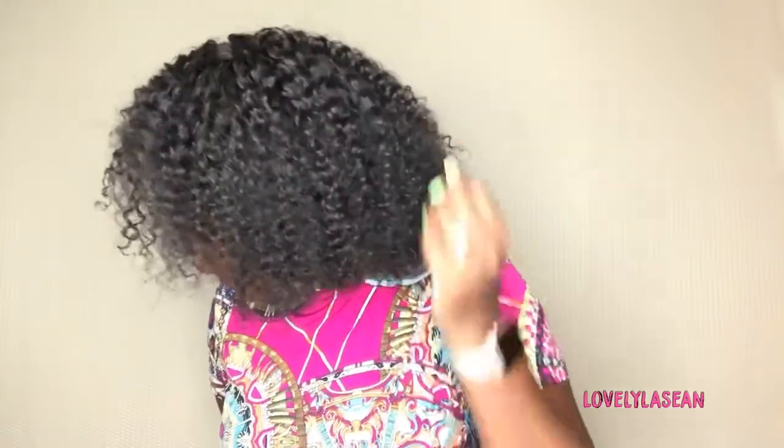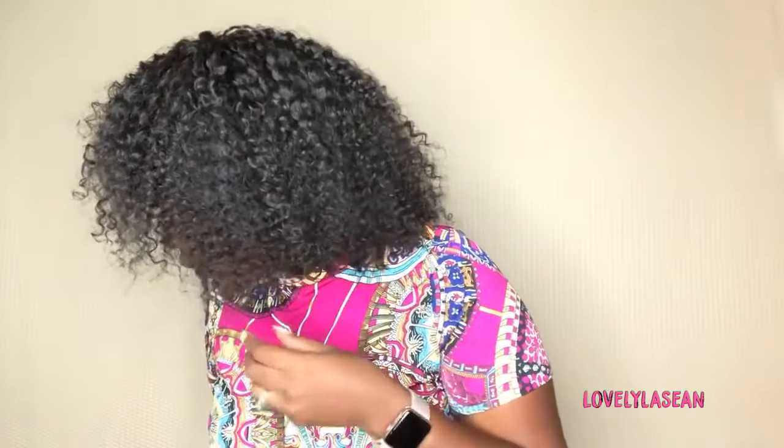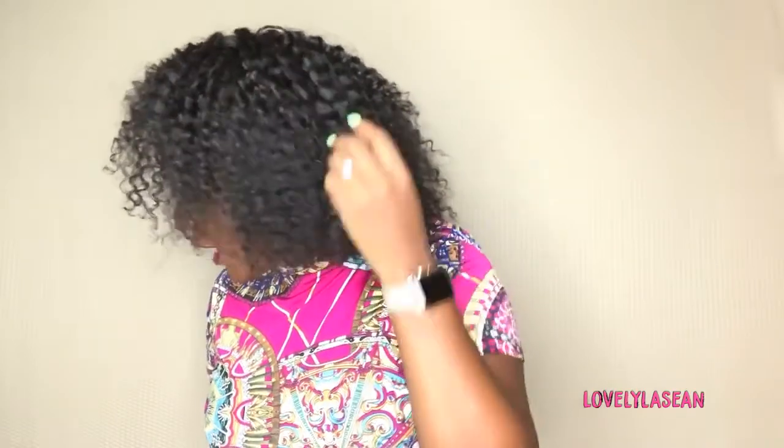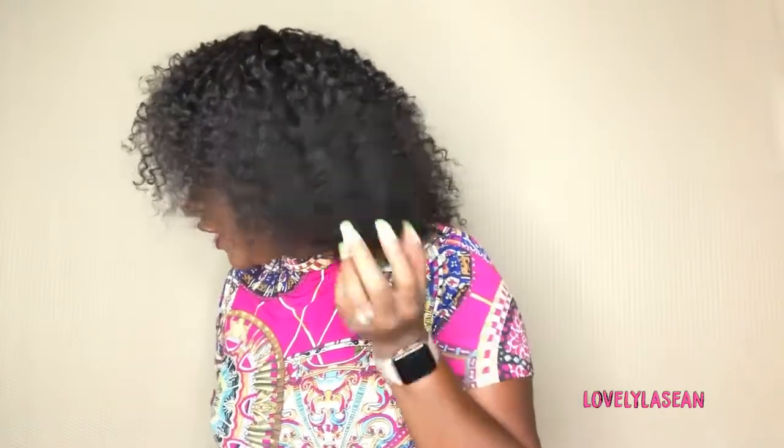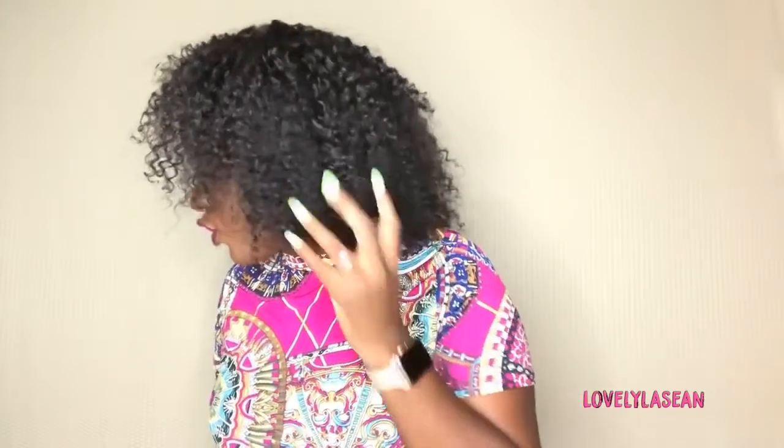It looks really good this way — it gives it a really natural look. I fluff my fingers through the curls and the more you fluff, the bigger the hair will get, so keep that in mind. The way the curls look when you finger comb through them is super natural and realistic. The curls are not uniform, they're separated perfectly, and you get that frizz that you would get with your natural hair.